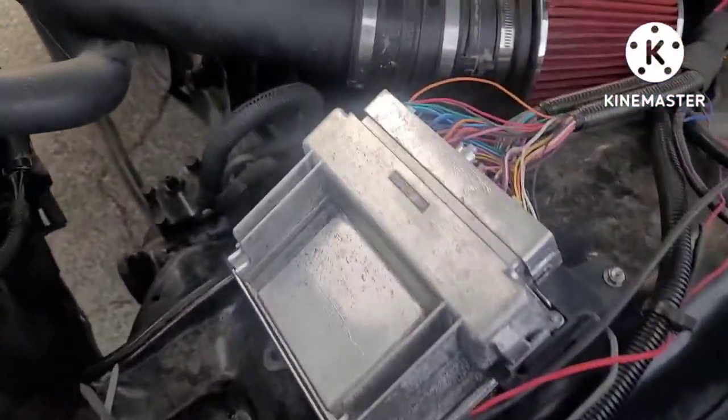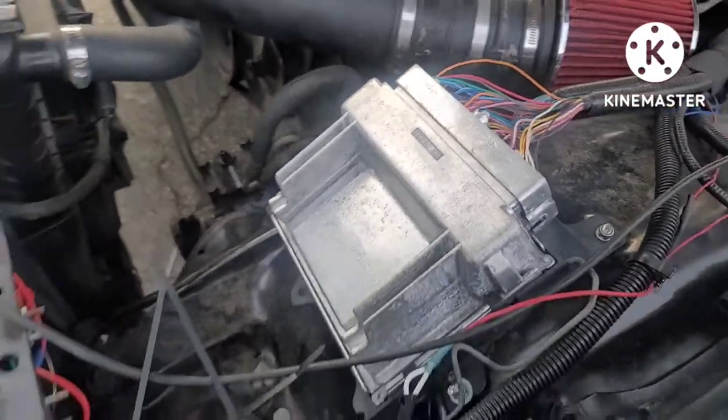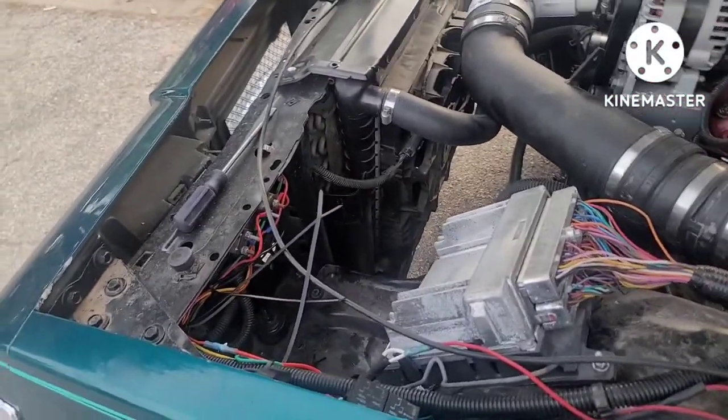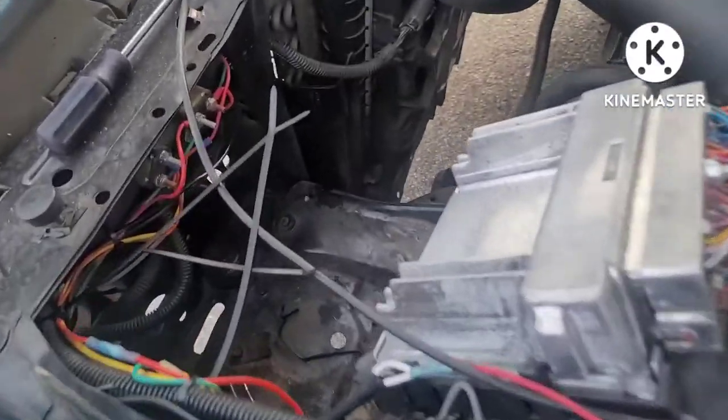YouTube, what's up! Going to make a real quick video. Somebody commented about wiring the fans up, so I'm going to give y'all a quick rundown on how I wired the fans up.